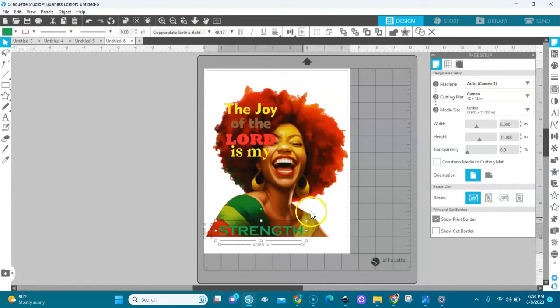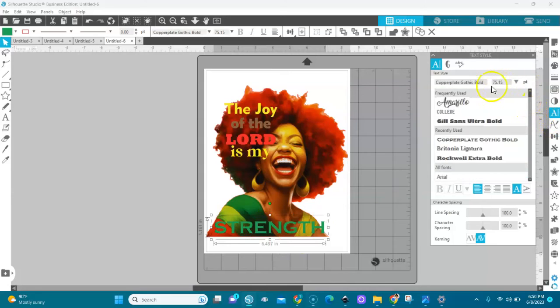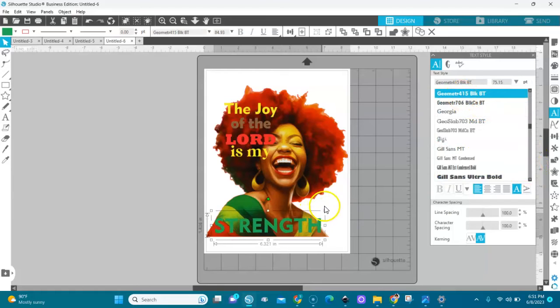I'll make 'strength' a little bigger but keep it within the image. I'm going to put 'strength' in a bolder font — the Geometric Bold. I think I love it. This is our image, so I'm going to print them out and then press them on the bag.